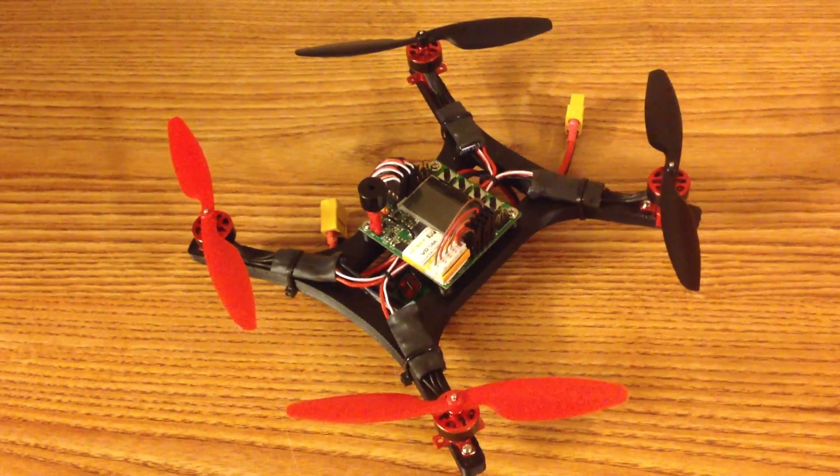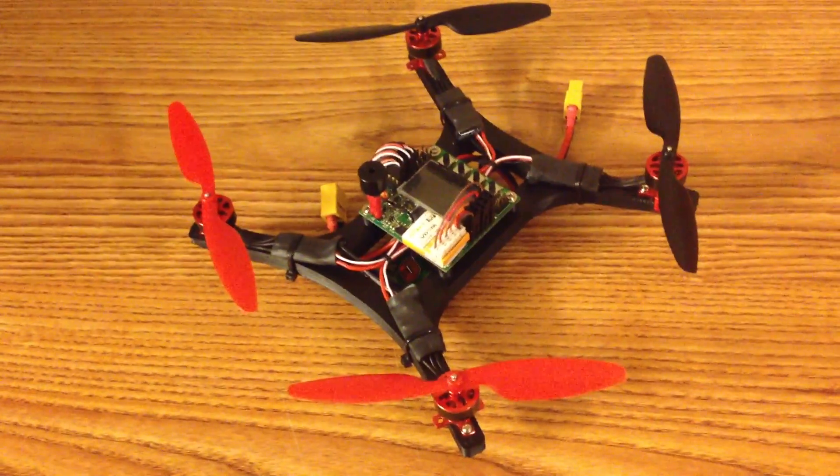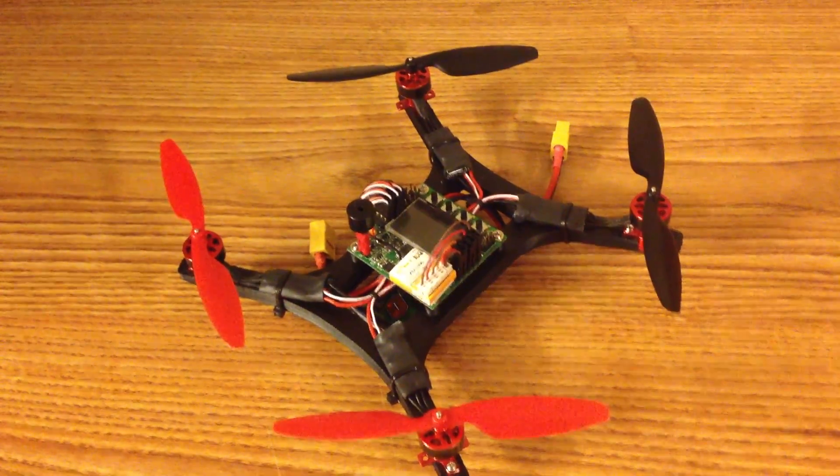I've tested it by throwing it off a two-story balcony, I've stepped on it, and I've also thrown it on the ground, and it hasn't broken yet. So I expect it to outlast a lot of the components on this quadcopter in terms of endurance.